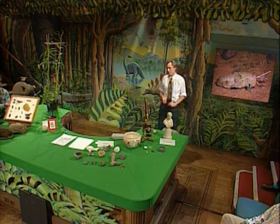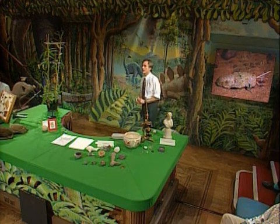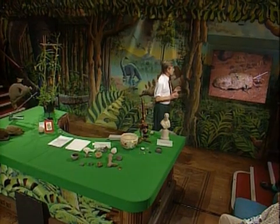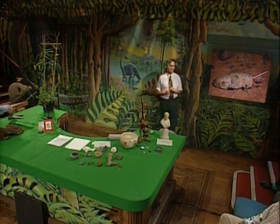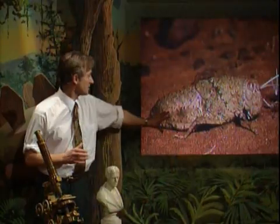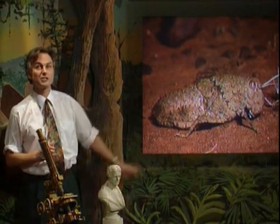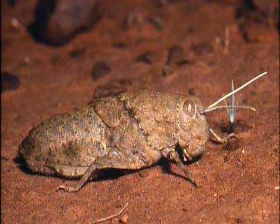We're switching now from objects apparently designed by animals to the apparent design of animals themselves, and I'm beginning with camouflage. If you were walking through the desert, you would probably think, to a casual look, that that was a stone. But it's not a stone — it's a grasshopper. It just looks like a stone, and it gets protection from looking like a stone.